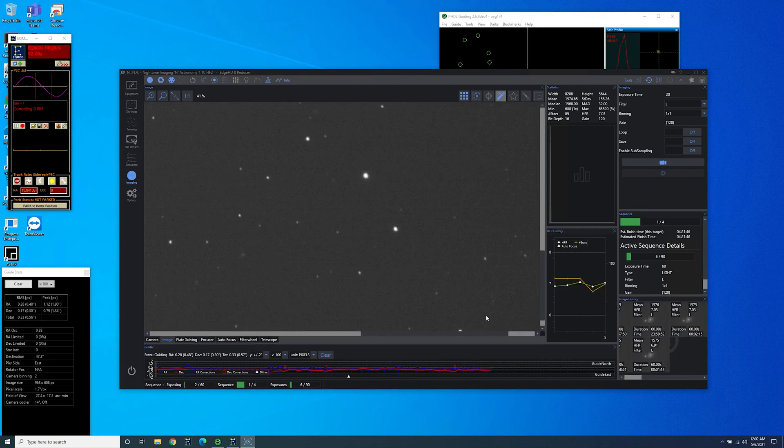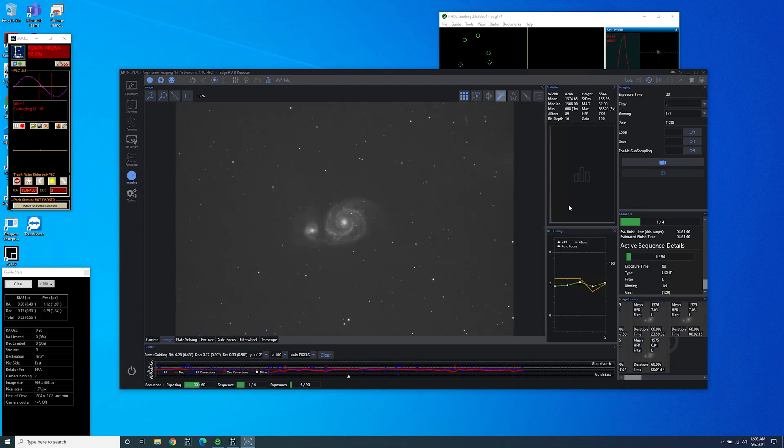For the most part it looks like the stars are round. It seemed pretty much collimated out of the box. I do have the smallest bit of oblong stars in the corners and I'm thinking that I need to add about a millimeter of backspacing. But yeah, so far I'm really liking what I'm seeing.